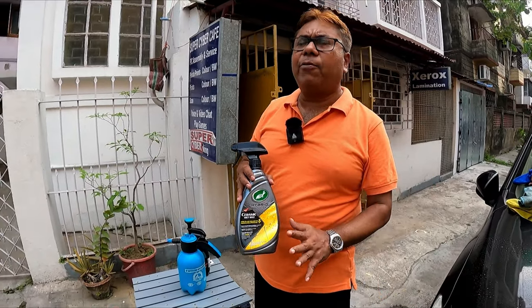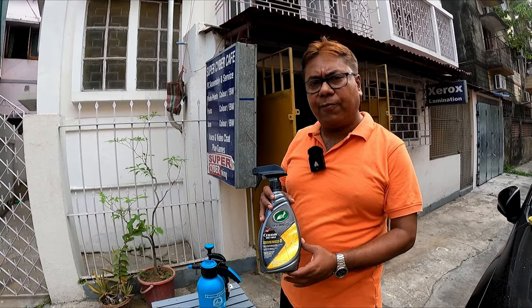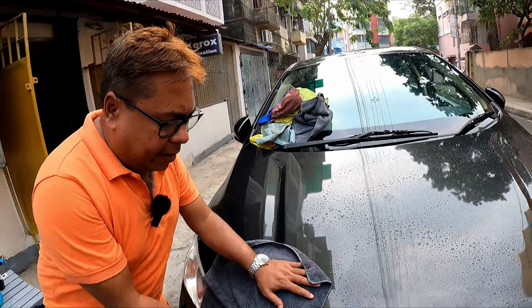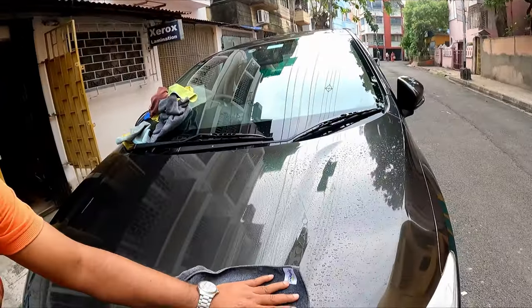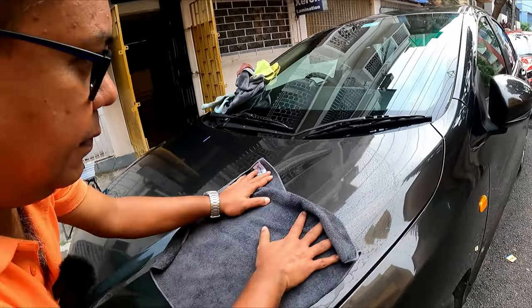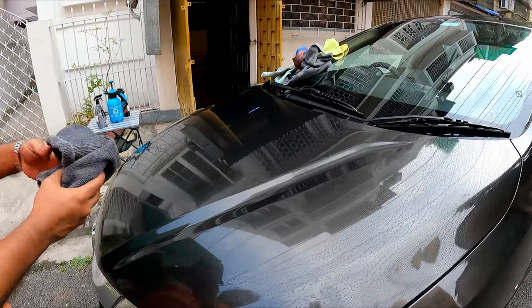The price is around 1300 to 1400 rupees for this product. Cleaning also becomes very easy — wiping the water becomes very easy. You can see all the water has gone.